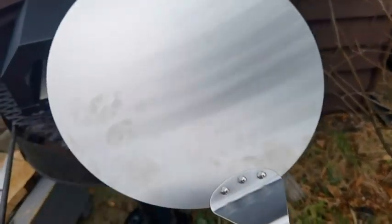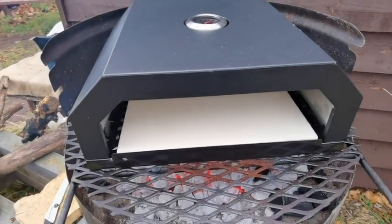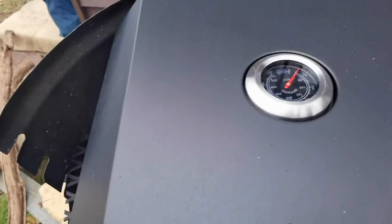It also comes complete with a paddle. The stone's already in there, so let's see what sort of heat we get. Does the needle move yet? Not yet, but it's moving slowly.